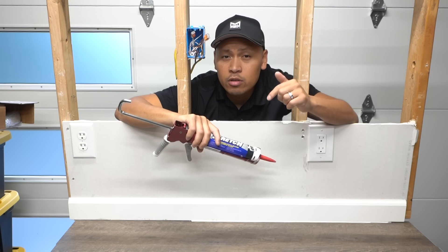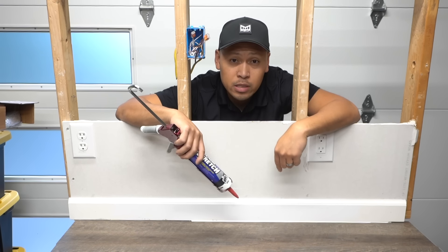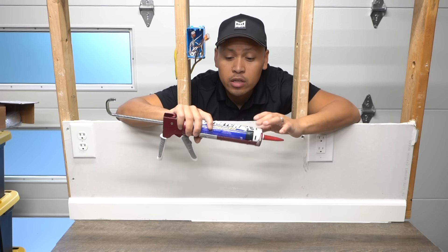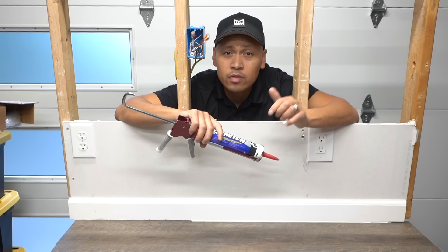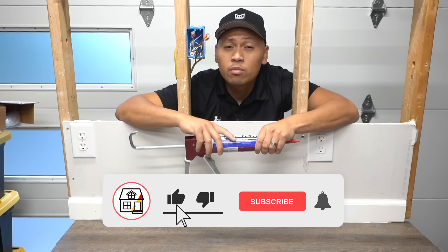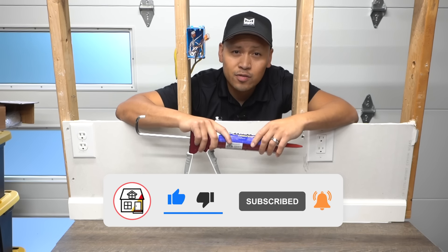I'm curious — let me know in the comments if you've experienced any issues with gaps in your baseboards, bugs, water leaks, or mold. If you end up using this method or any other method, please share it with the community and leave a comment below. If you found this video helpful, hit that big thumbs up, press subscribe and the notification bell, and I'll see you on the next video.